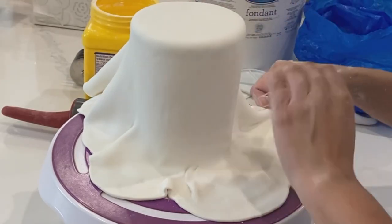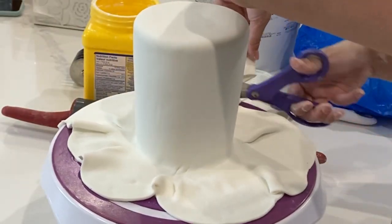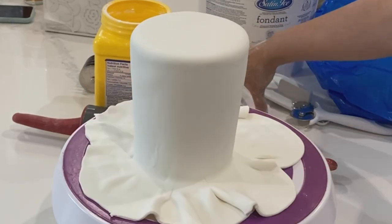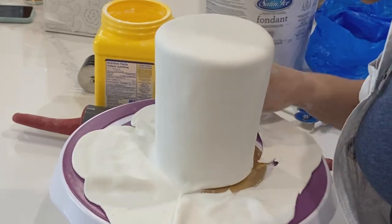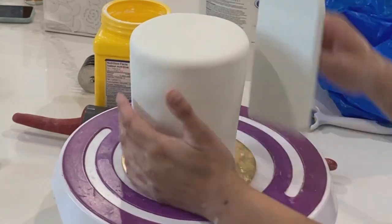As I'm covering this cake, it's always a little bit trickier with smaller cakes because there are so many folds, and it's also extra tall, so you do have to be a little bit more careful when adhering the fondant to the side of the cake. Sometimes if I'm getting too much bunching going on at the bottom, I will quickly cut off that fondant to prevent any ripping from happening.